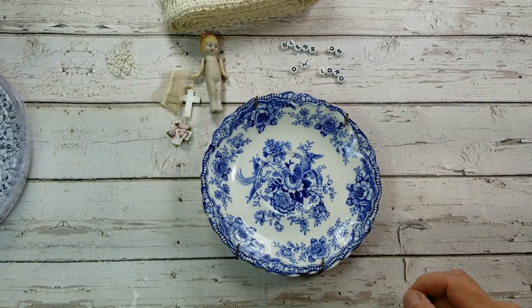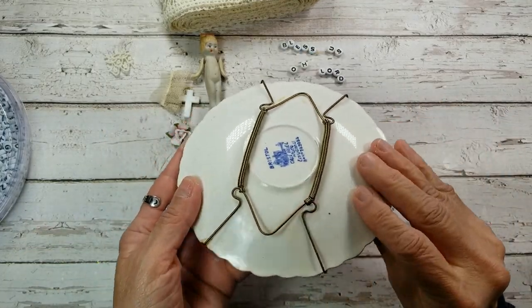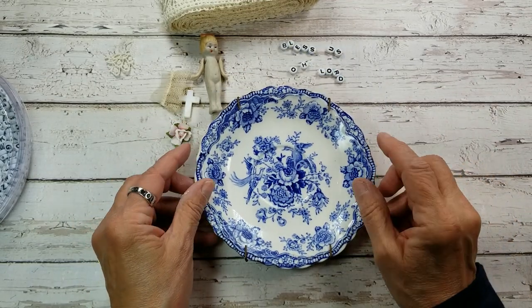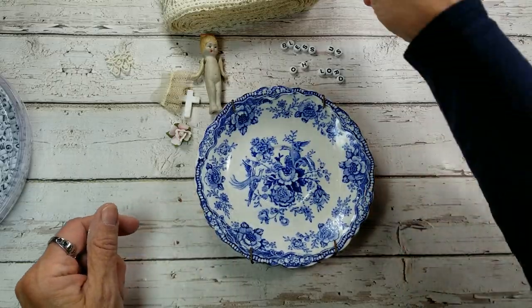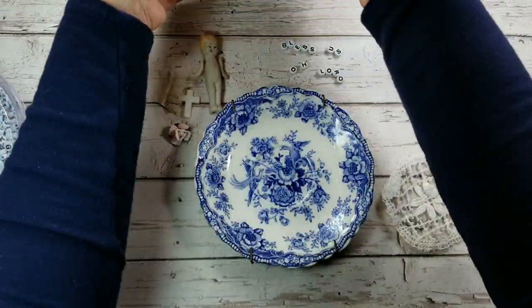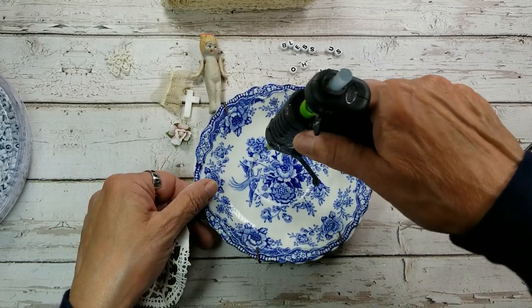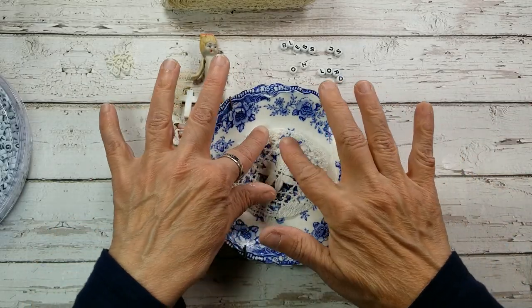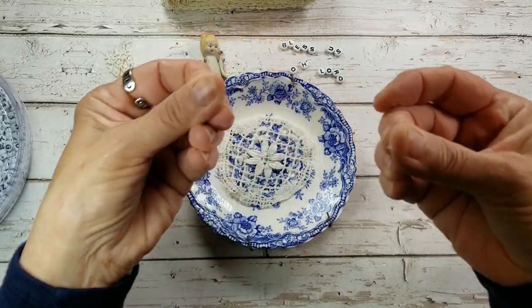I definitely saved my favorite piece for last. This is my 50-cent garage sale plate — it even came with a hanger for the back so it'll go right up on the wall. This is such a beautiful plate and I pictured a gorgeous piece for the dining room. Remember this lace I showed you at the beginning that was in my tub for the dollar? I cut out one of these circles and I'm going to use a little bit of hot glue to lay my piece of lace right in there in the center of the plate.